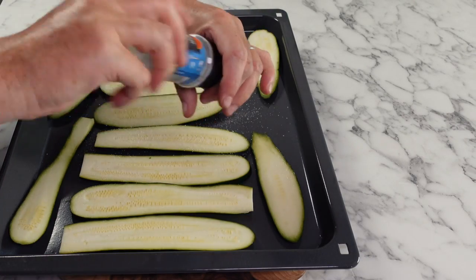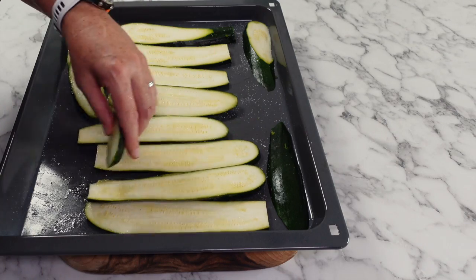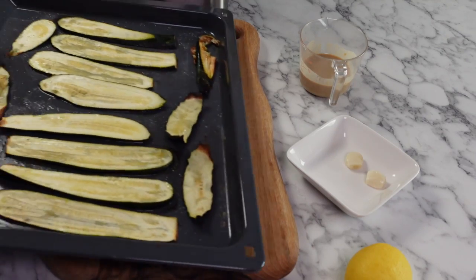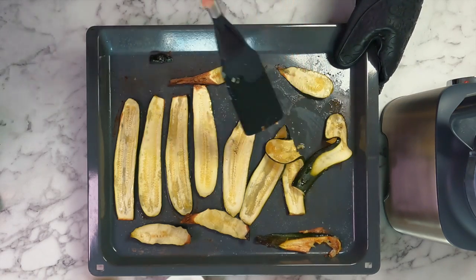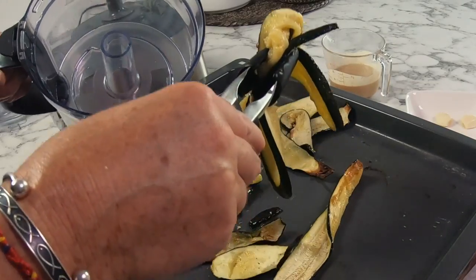Season with salt and oil liberally on both sides of your zucchini before placing them into your preheated oven to roast — this is going to bring a wonderful depth of flavour — for about 15 to 20 minutes until they start to pick up some colour. Once out of the oven, allow your roasted zucchini to cool for about five minutes before placing them into your blender.